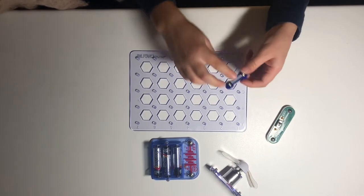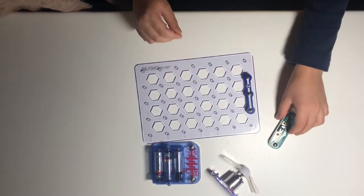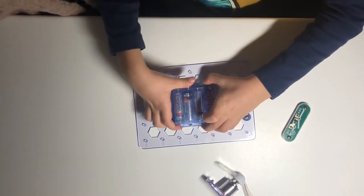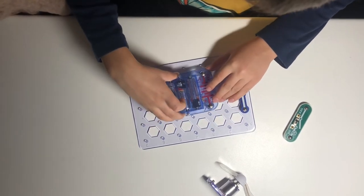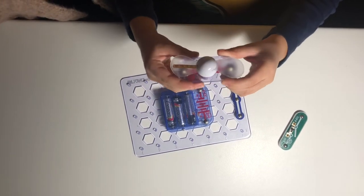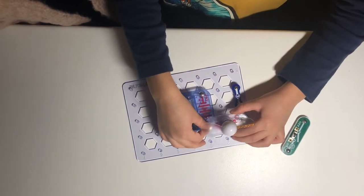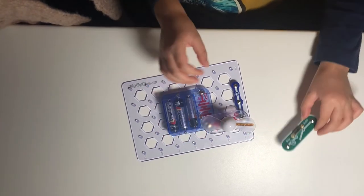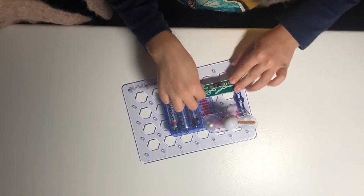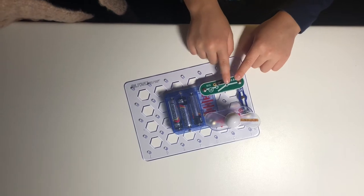First, put this blue piece from B to D on the battery. Then put the battery on the second row of the three. Then put the fan, making sure that the plus right here is facing on the battery. The switch goes right here by the battery — make sure that S1 is on the battery. Then you switch the switch.